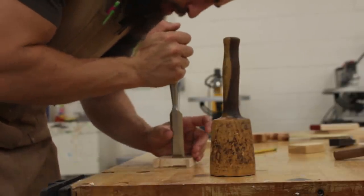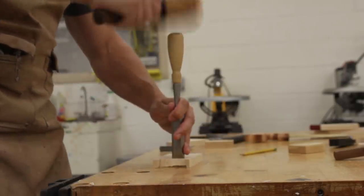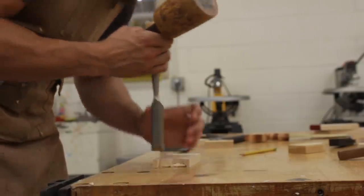And then it's just a matter of cleaning out the waste, really. I'm going to get close to the knife wall but not all the way — just take out all the ugly stuff.